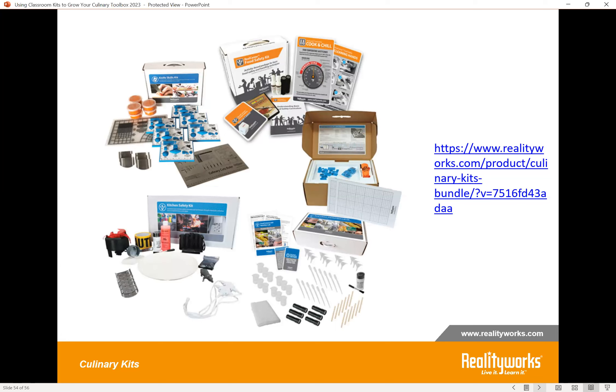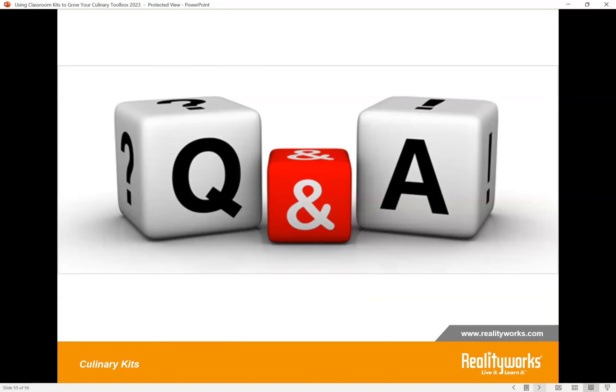There's one more thing: we have a Culinary Kit Bundle that bundles up a lot of the kits you saw today into one convenient SKU. If you're interested, you can find more information on our website at the link provided. For those who have been live with us today, you're going to receive a copy of the recording with a link to this session, the slide presentation, access to links for all the activities and resources we shared, and a certificate of participation as well.